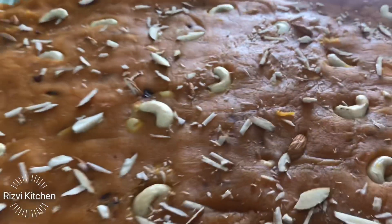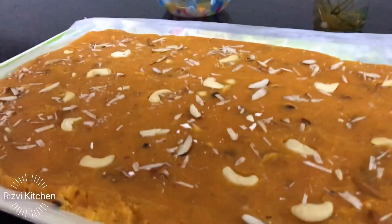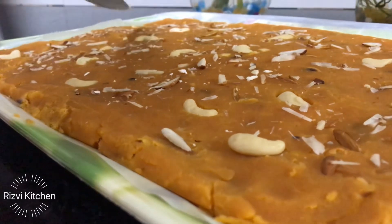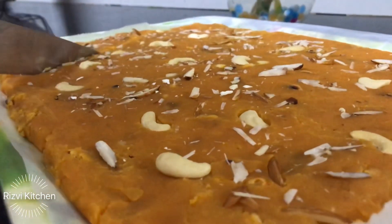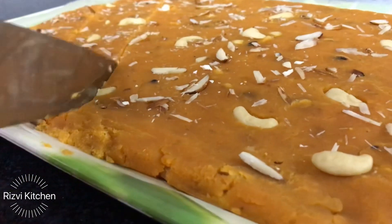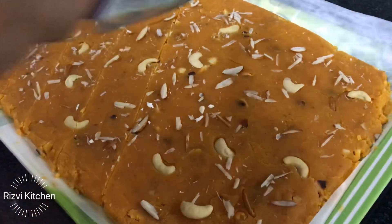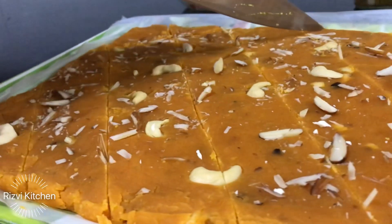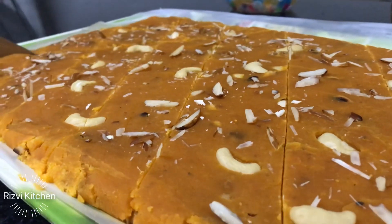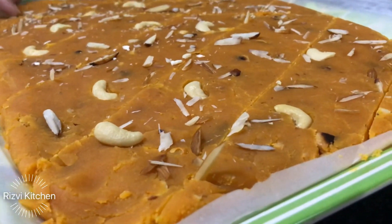Let it set for at least half an hour, and after that I will cut it into barfi shapes — diamond shapes, just like kaju katli. It has set beautifully. As I mentioned, since I am making the katli version, I kept it dry. If you want moong dal halwa consistency, use sugar syrup and just keep roasting until the oil separates, and your halwa will be ready. For the katli version, make sure it stays dry enough so you can cut it into pieces.